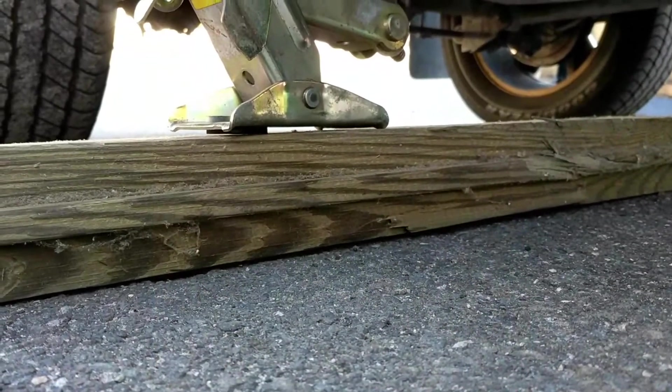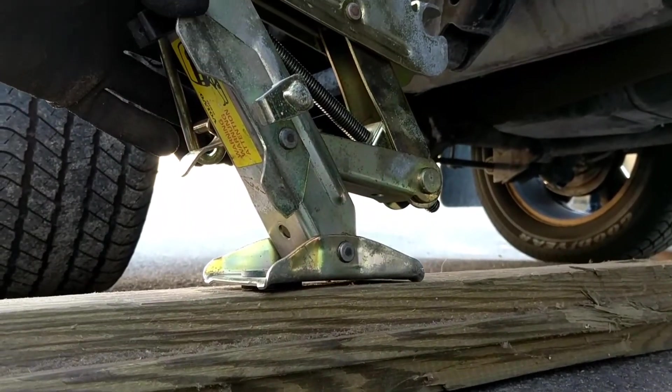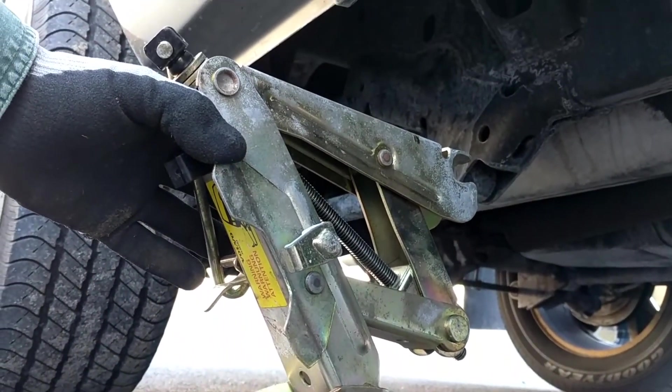And if you're using a jack on asphalt or dirt, it's very important that you put blocking under the jack so it doesn't collapse.